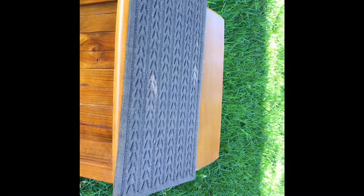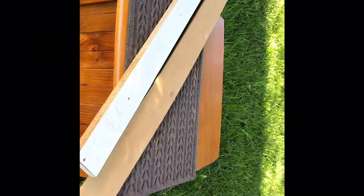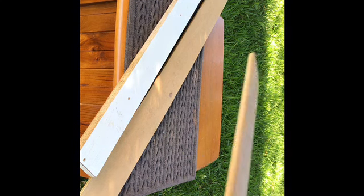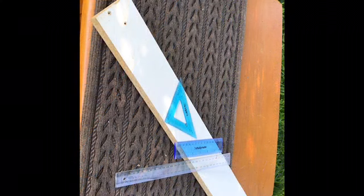Choose a work surface that isn't too high and make sure you protect it. I'm using an old front doormat. For materials, use anything you've got handy - chipboard, plywood, even an old engineered floorboard. Anything you've got will be fine.